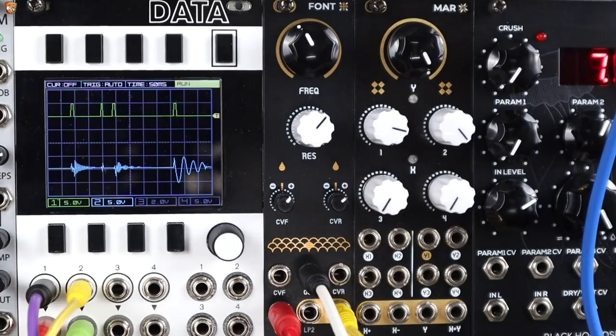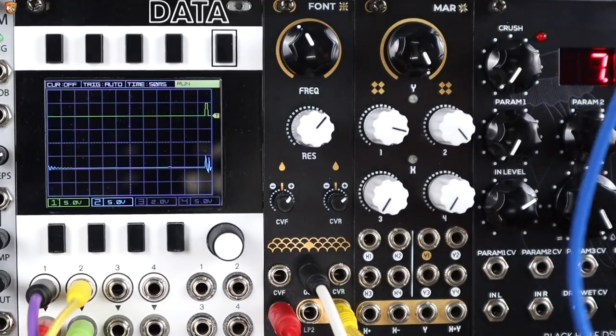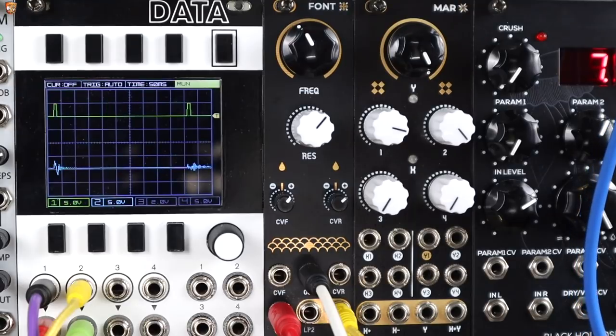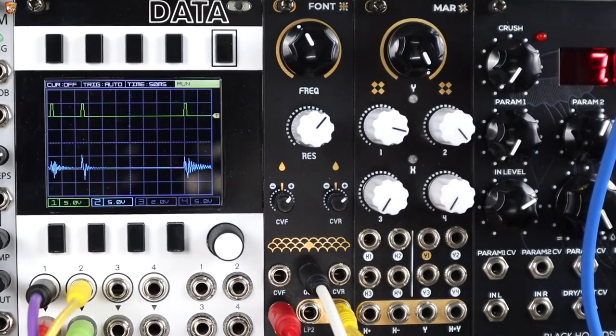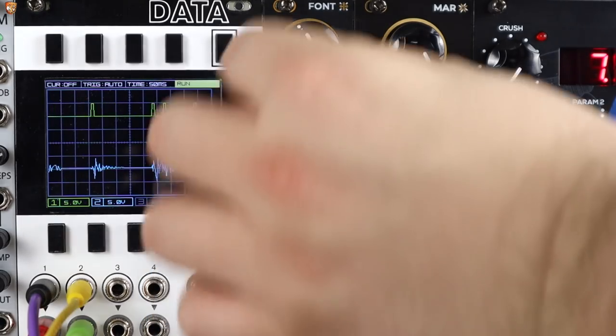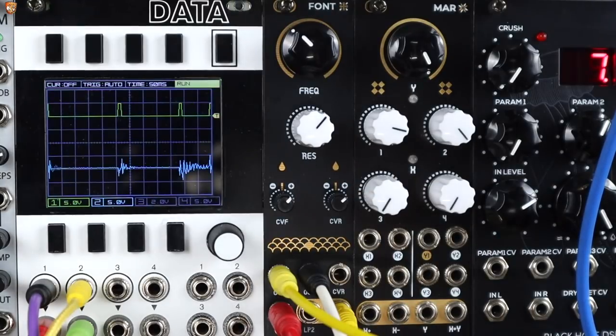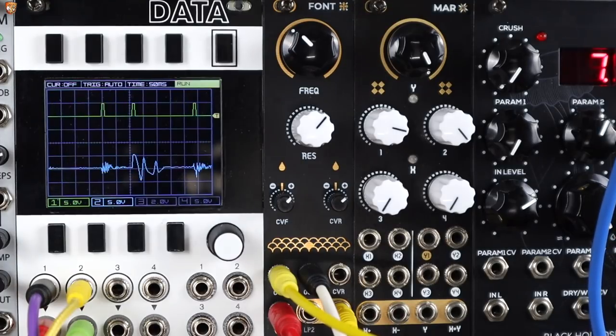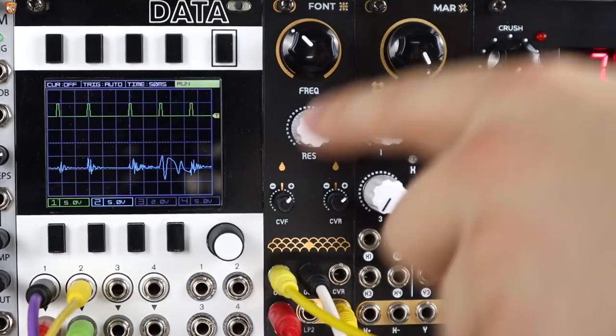Now I want to push this further with some frequency modulation. I'm going to put that into the cutoff and use the attenuator to control the depth of FM. This is a sine wave from an external oscillator tracking the same random voltage as Font. If this wasn't tracking there's just some static FM, but using the same random voltage to both the oscillator modulating the cutoff and Font itself creates something much more interesting.